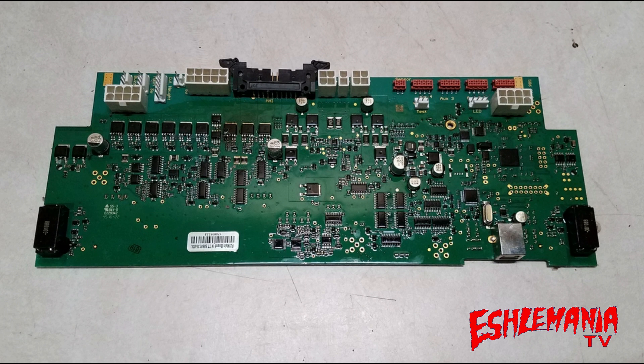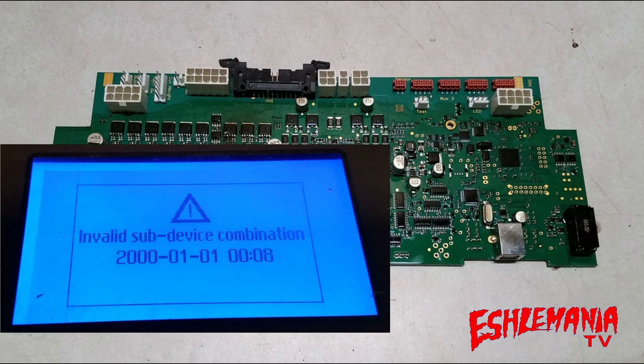Now, are you one of those people that tried to take a motherboard out of a 450X and put it into your 430X, thinking that would solve it and you'd be able to use that second battery? If you did, you probably still had issues.